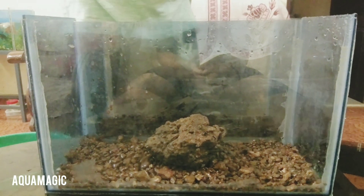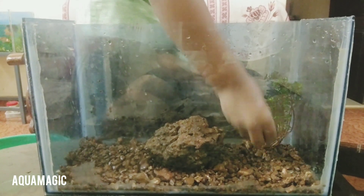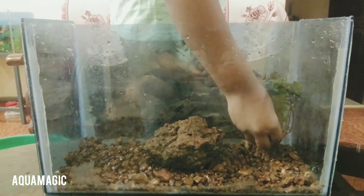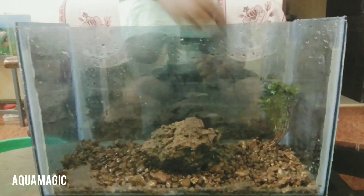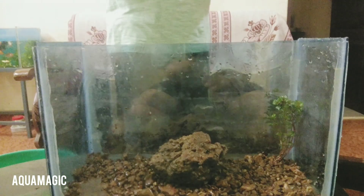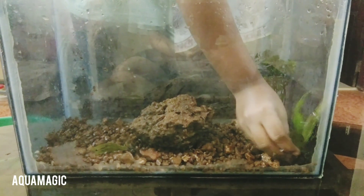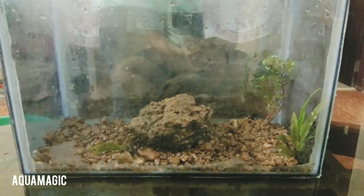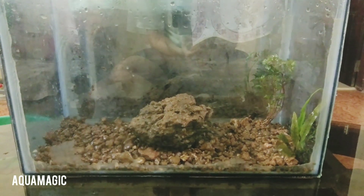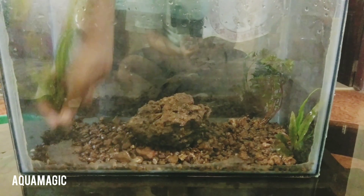Now we're going to mix it in the pan and fill it in the pan. Let's give it a brown pan. Let's go to the panel. Let's go to the corner.